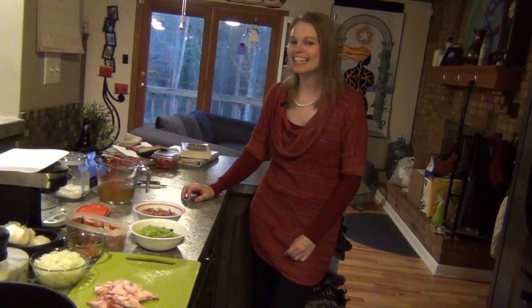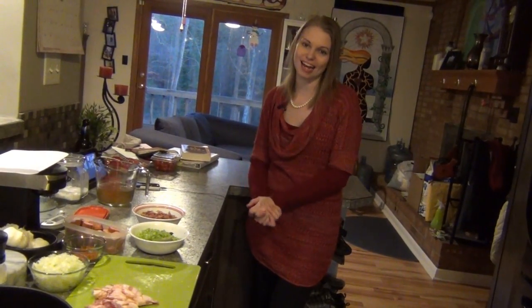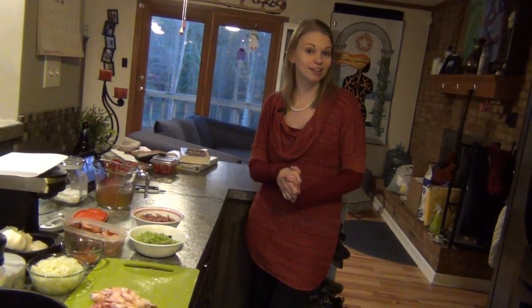Hello, my quilting friends. Leah Day here with a special video that is not quilting. I'm actually cooking. We're making jambalaya tonight with a duck that we roasted yesterday.